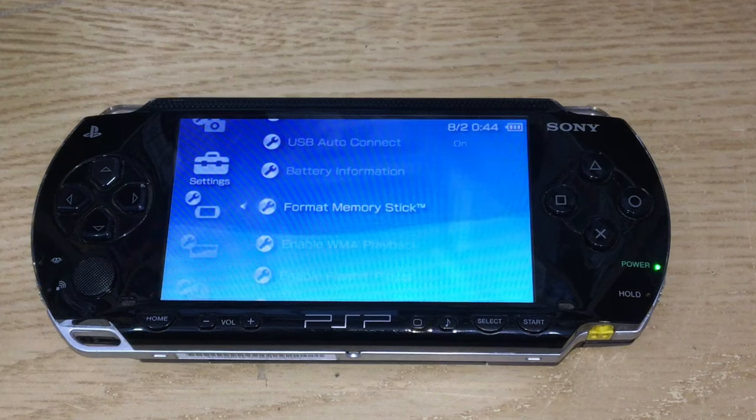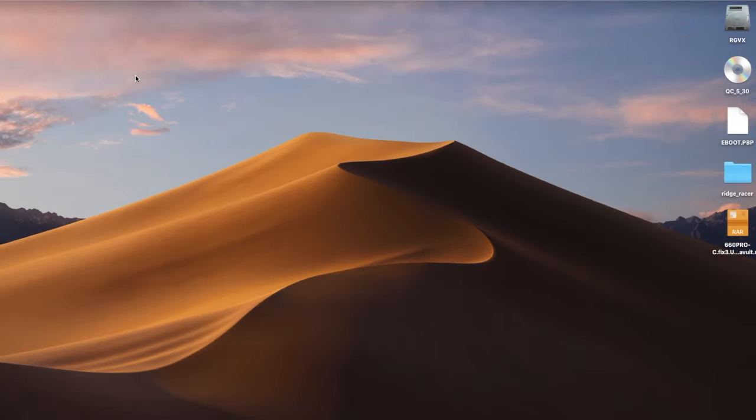Next, get on your PC and download two files: the eboot.pbp and the 660 Pro C software. The eboot.pbp is the update to firmware 6.60 for the system.